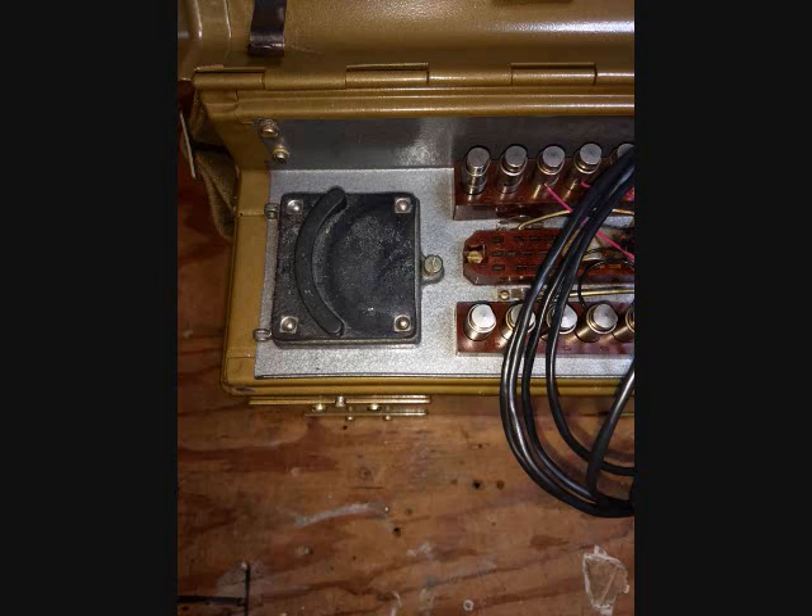Once you get the battery seated well with the plastic bag and cardboard, go ahead and close the lid and tighten it up. I also did some checks with the handset as I went through the process to make sure I had sidetone and was getting good contact. And that's pretty much it — it's done and ready to go. Next we'll look at a similar issue with the TA-57 field phone.